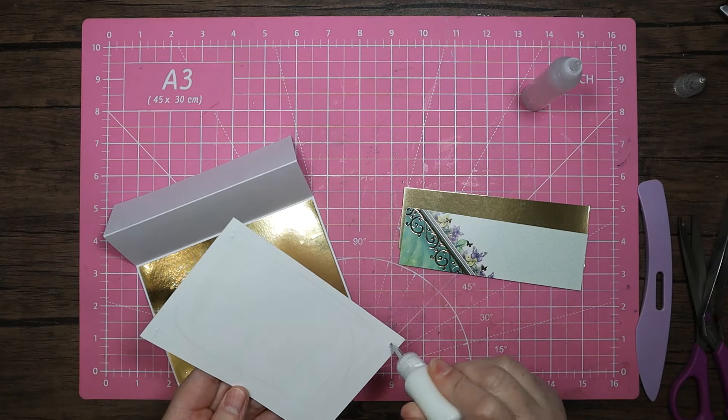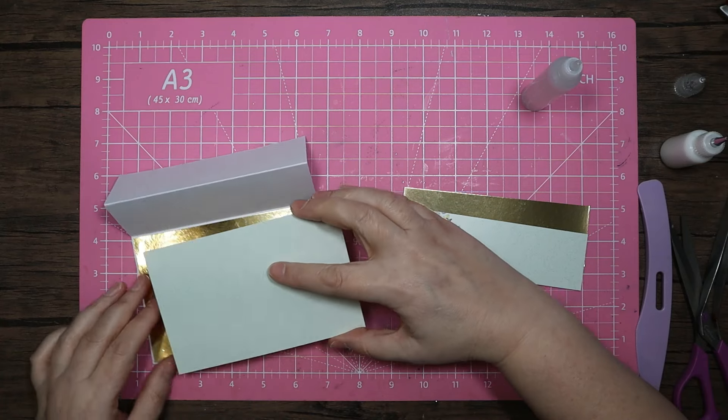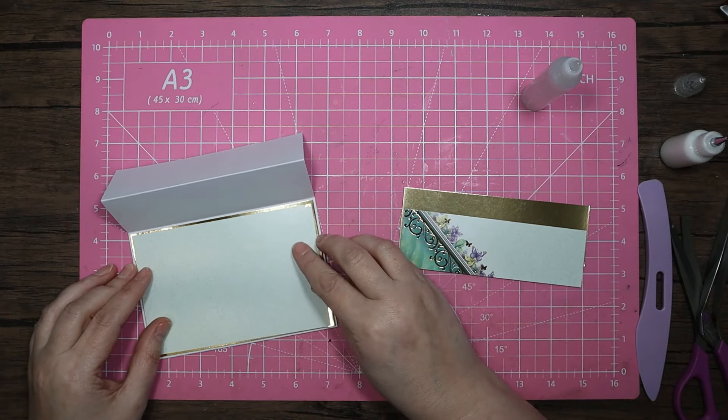I'm going to use my all-purpose glue over the back. You could use just one glue or the other — what I would say is if you're using just the all-purpose glue, be careful you don't get it on your mirror card because it can take the shine off.